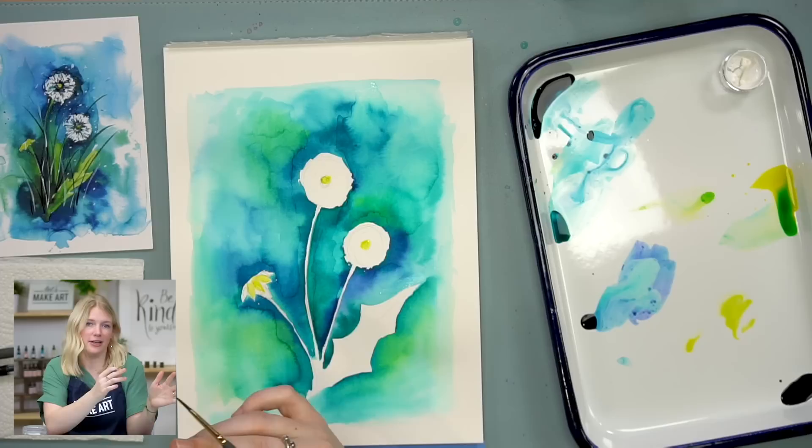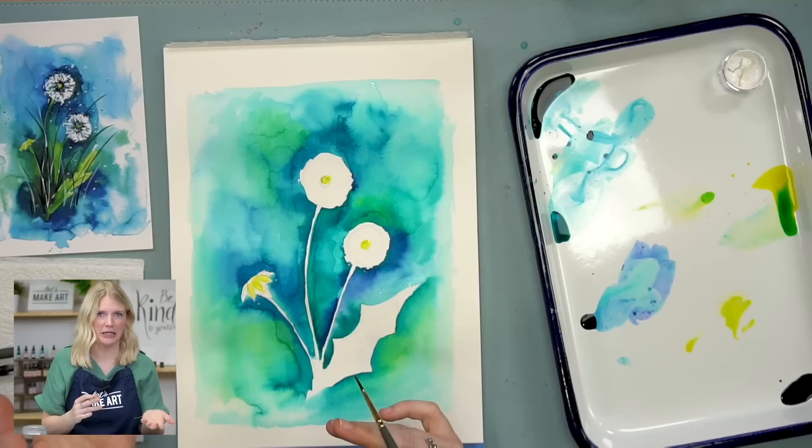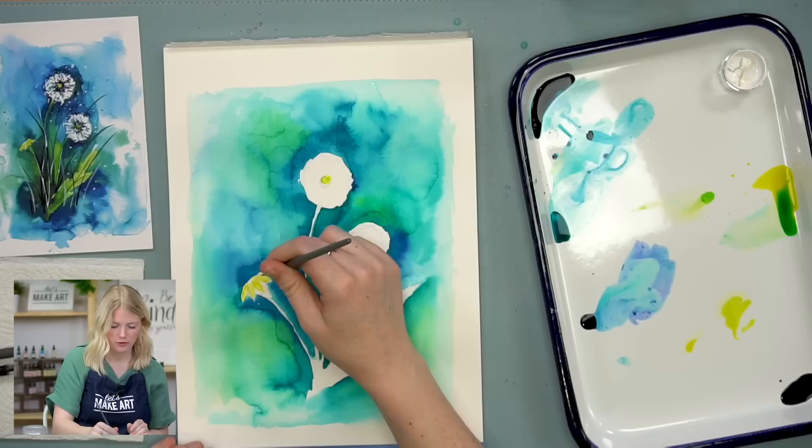If you don't mind your painting being a little funky — I kind of really like it when colors accidentally bleed together because you get some really interesting textures. If you don't want it to bleed together, then give it a second to dry.